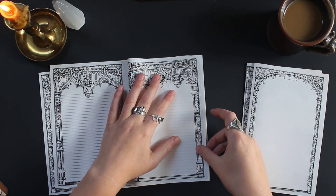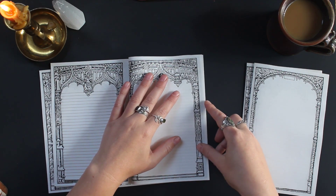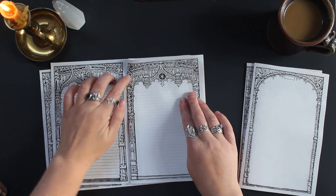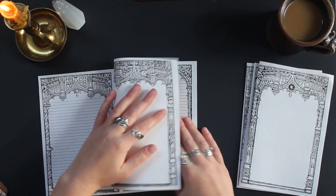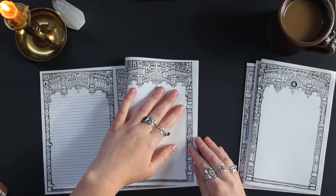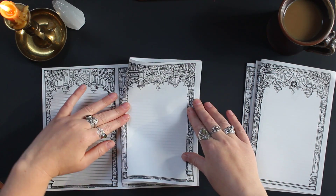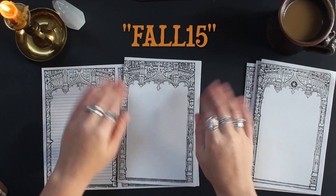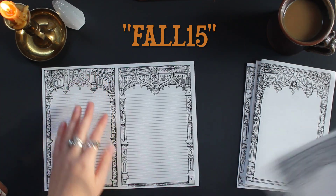I do have a discount code for those of you who would be interested in buying this printable set, whether you want the full page set or the half sheet — because it's two different products. They're the same price; it's really just about how you're planning on using them. I just relaunched my shop the other day, so that code is going to be active until Thursday of this week. The code is fall15 — use that until Thursday and you'll get 15% off of your order.